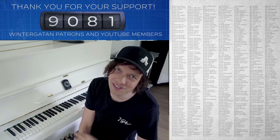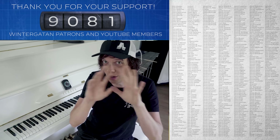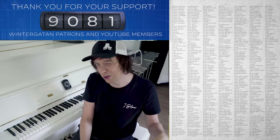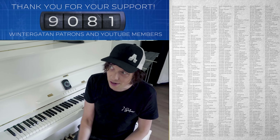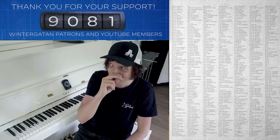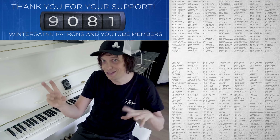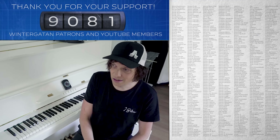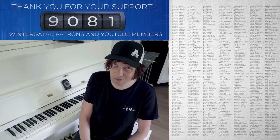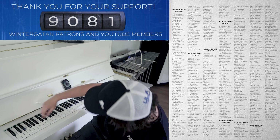Thanks to everyone watching and thanks to the patrons and the YouTube members. I've been spending this whole week making music in my new music studio, so I picked a little fast one-day project to show you from the Marble Machine X build. I'm saving the music for the album. My music studio is making me want to make music more than it makes me want to build. I really want to make this transition, and it's going to happen eventually. But we still have a lot of issues on the Marble Machine X to fix.